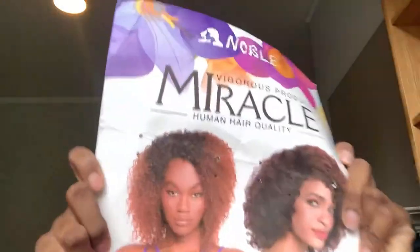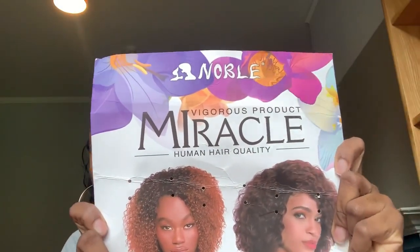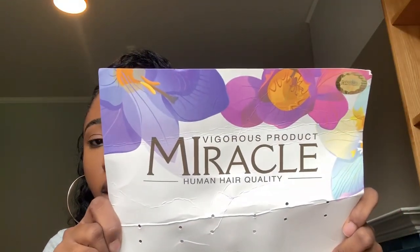The hair I used is actually from Noble. It's a synthetic hair — well, they say it's human hair but it feels synthetic, so we can say it's a kind of human hair blend hair, and it's from Noble. This is the pack of the hair that I used. It's the Noble Vigorous Product Miracle Human Hair Quality, and this is the hair.